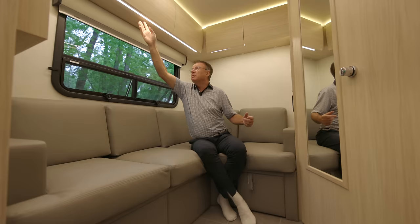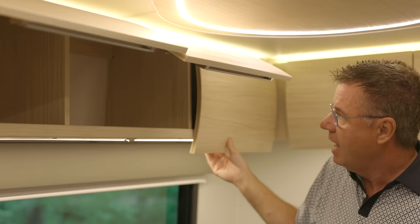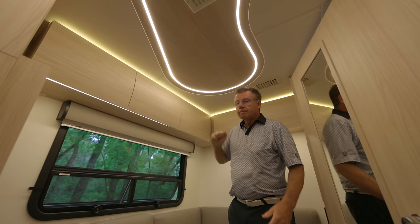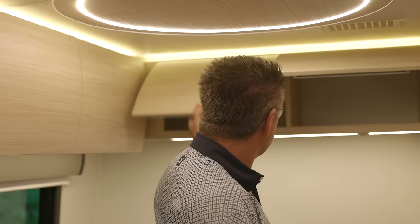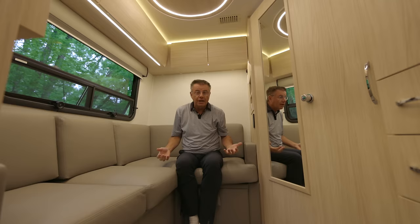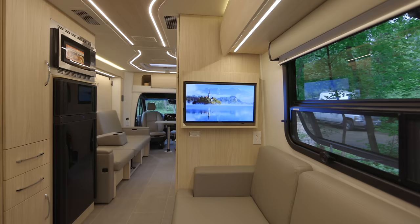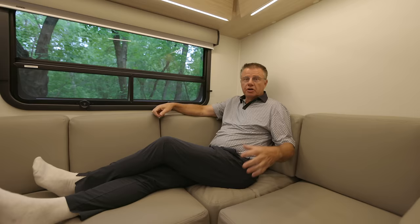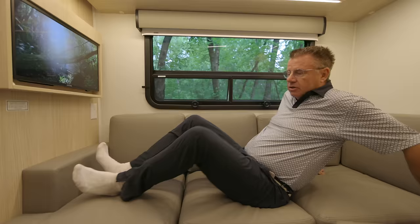Look at the storage up here with beautiful European hidden hinges and curved doors. More storage throughout, all done with soft close. LED lights built into the cabinets give us lots of light. New for 2024, we have a beautiful smart TV. We can kick back, relax, watch TV here or up front, and stream Netflix off the smart TV. I could even use this as a little day bed for a nap.